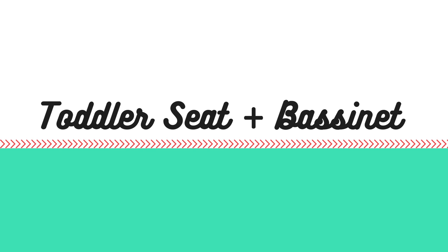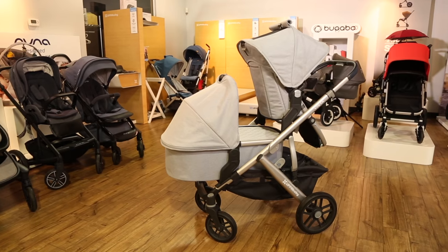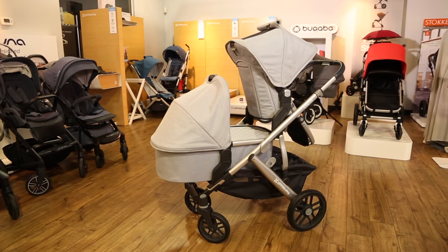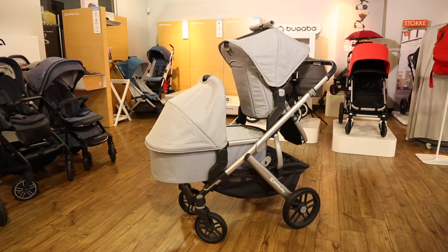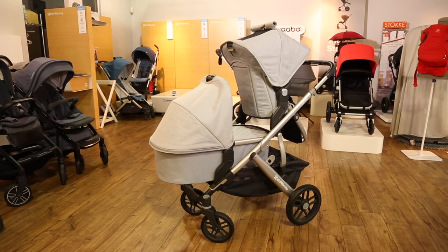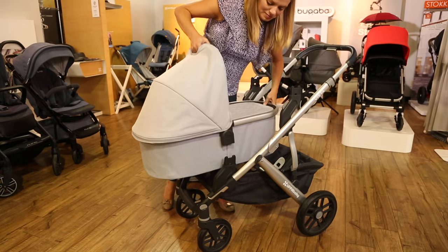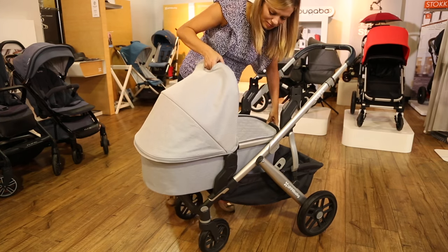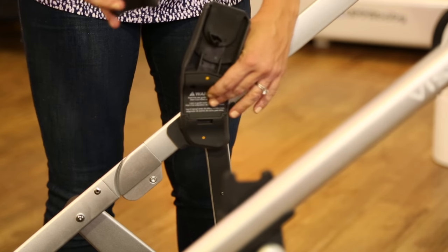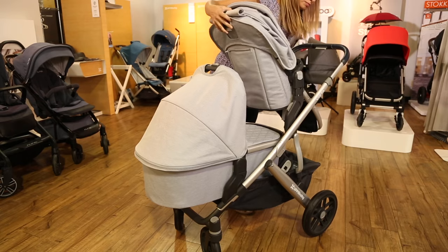If you're using the bassinet on the Vista double stroller, you'll need to attach it to the lower position — there isn't quite enough space to use the bassinet in the upper position when the stroller is a double. For this configuration you don't need the rumble seat, but you do need both the upper and lower adapters. First attach the lower adapters to the bottom of the frame, then click the bassinet on top. Add the upper adapters, which raise the toddler seat higher to allow enough space, and face the toddler seat toward you for the best fit.